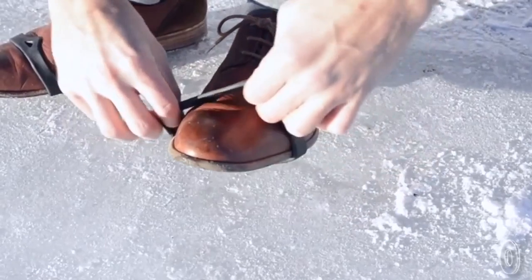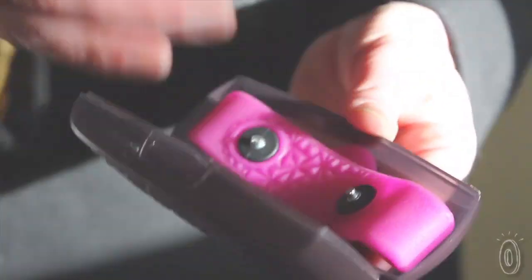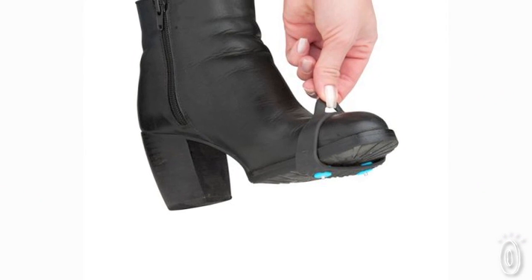These mini grips are not just easy to use — they're lightweight and come with their own case that's easy to store. You'll keep them on hand in your glove box or your entryway; they'll surely be the ones you want to have on hand to protect yourself from falls this winter.